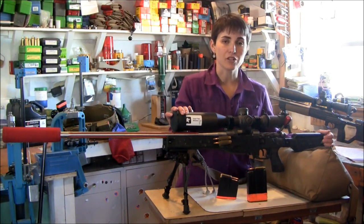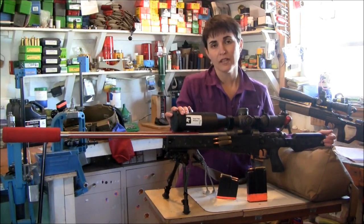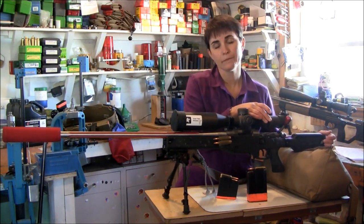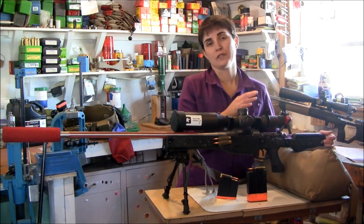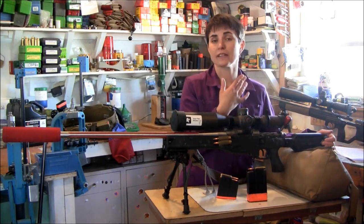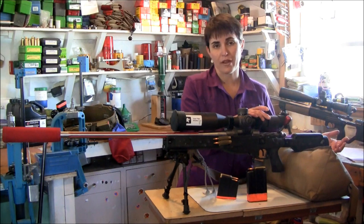Speaking of the scope, this is a Gen 2 Razor. It's a 4.5 to 27. It's an EBR-2C reticle inside and this is a mil scope. I use the switch view going back and forth. It's a first focal plane so I don't have to worry about what power I'm on to make sure that my data is accurate, and again in fast situations like a stage you really don't want to have to worry about that — hence us moving from second focal planes to first focal planes for that very reason.